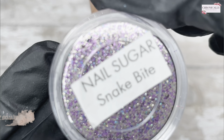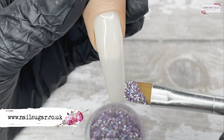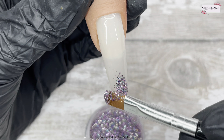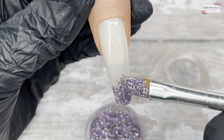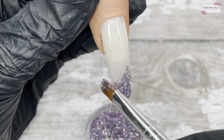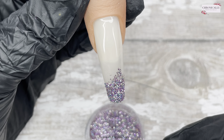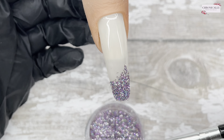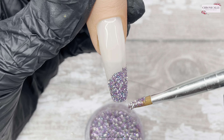Once I've done two coats of that, I'm putting on a thin coat of base coat and I'm taking Snake Bite from Nail Sugar — I don't think I've used this one before, it's beautiful. The base coat is quite sheer so I'm going to use it on the tip and do a glitter fade — a wee glitter fade — just sprinkle it on and pat it in. It's very simple.